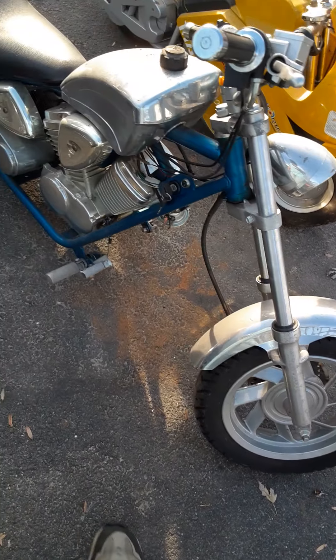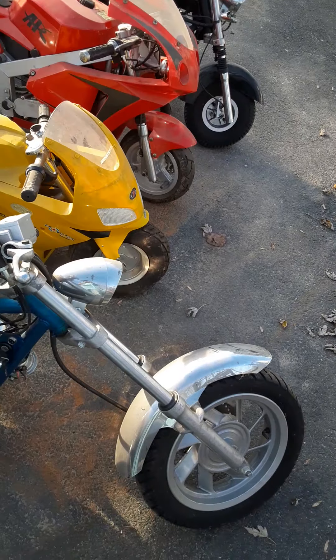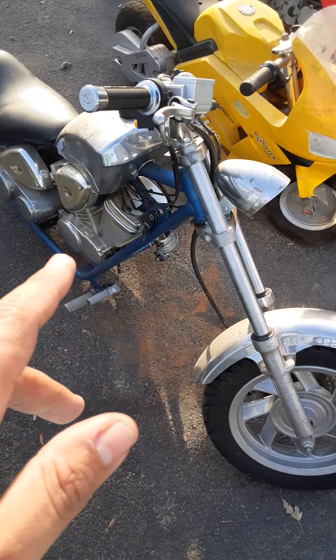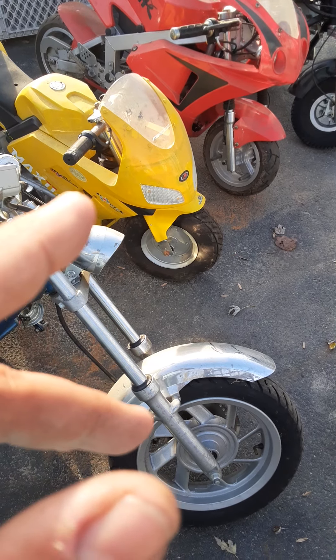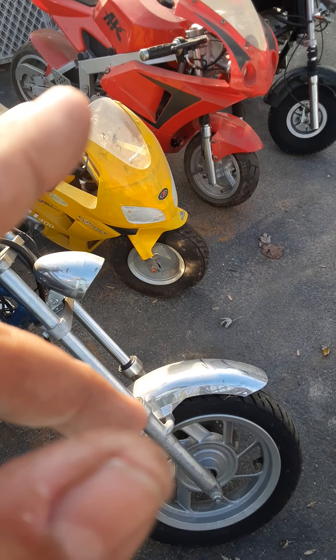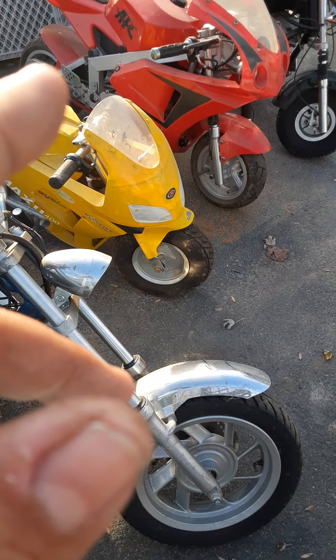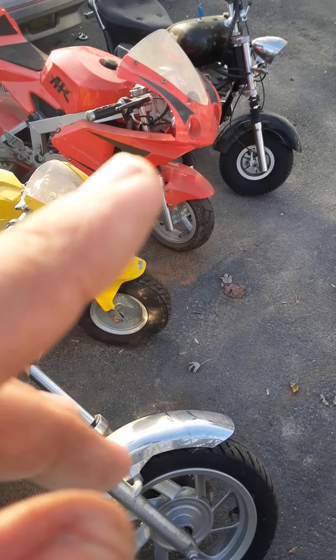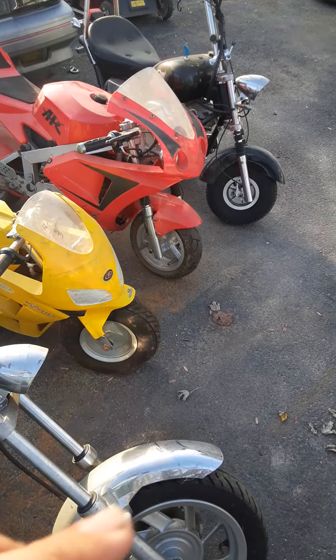Take a look at the chopper. These are really rare to find in this condition. Most of them all broke up — they didn't make too many of these. That's a real rare one right there. That's the bigger size bike they made, APC. It's two stroke. Most of the time all the fairing cracks up. There's the Harley type bike right there.